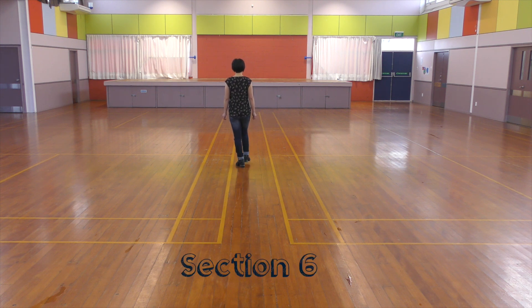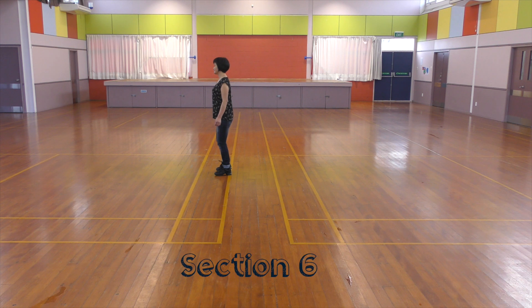Section 6: Step forward. Quarter turn left. Cross, shuffle. Side. Together. Shuffle. Quarter turn left.